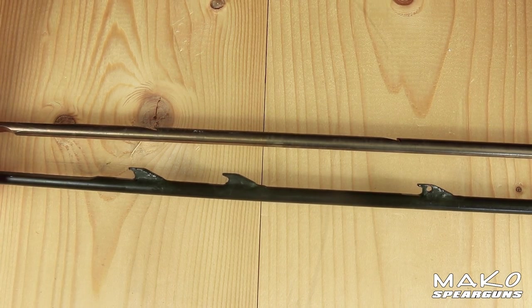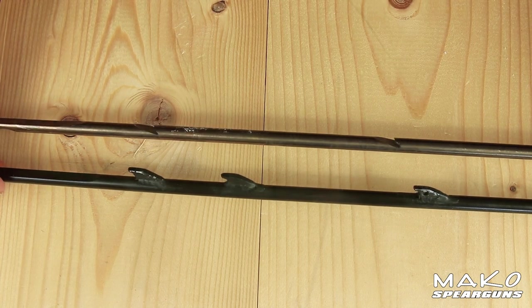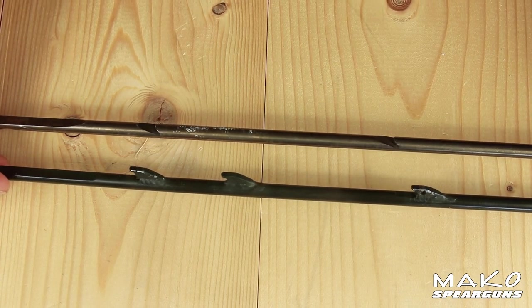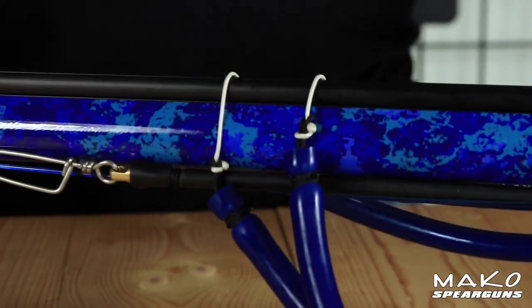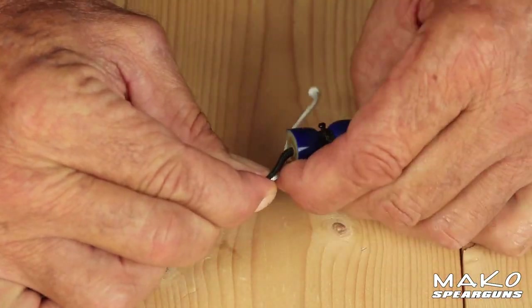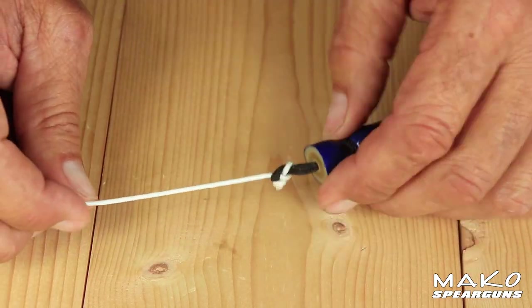Carbon spears are much stronger than stainless spears, and shark fin tabs are much stronger than notches. Notice how 50% of the spear has been removed to make the notch, whereas with the Mako shark fin tab, material is actually added to the spear, making for a much stronger spear. To power your spear, the Mako power bands are the highest quality available, made by Primeline Industries of Akron, Ohio, and include Mako quick change wishbones which allow you to add, remove, and change bands without cutting and tying constrictor knots.